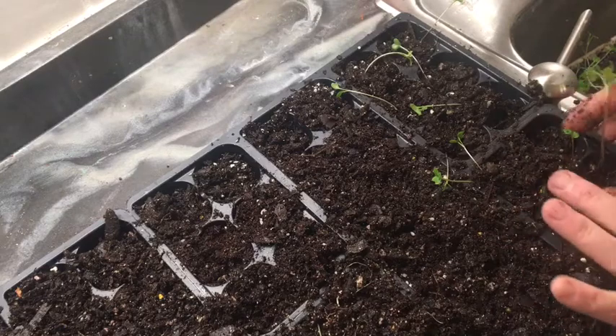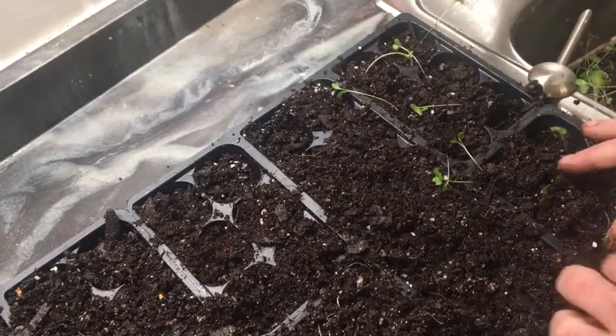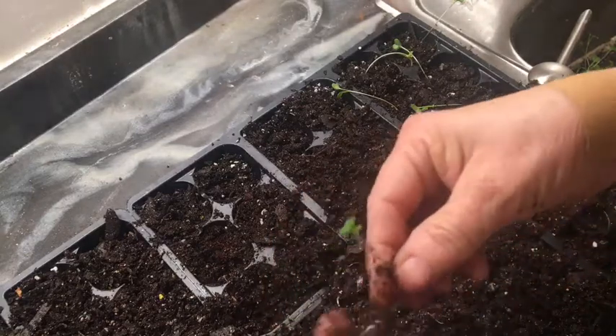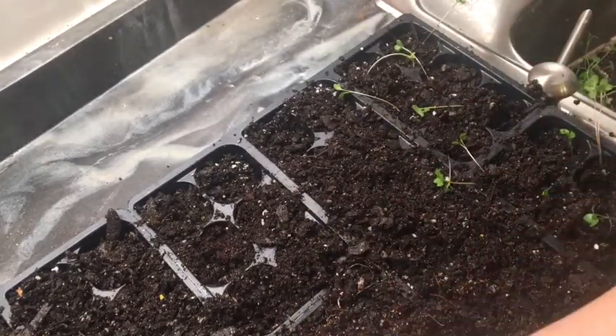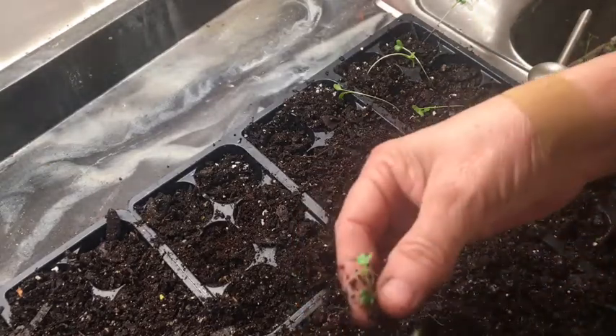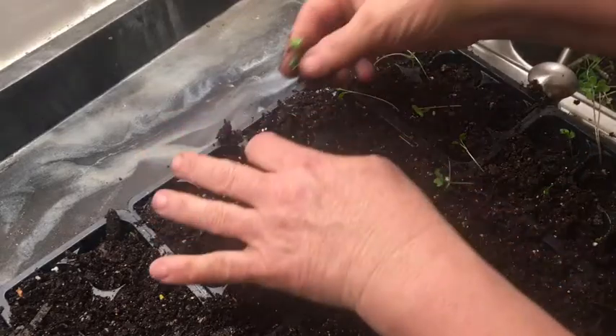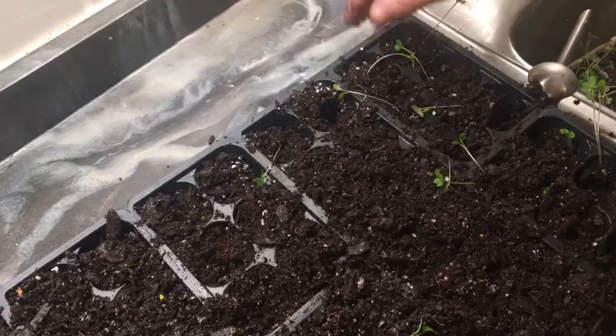Some of them, as you see, are getting very leggy. They just came up overnight — very seriously, they're probably not even two or three days old and it's just like they came up overnight and shot straight up. I'm also going to be planting some flowers over here in the other one in a minute.